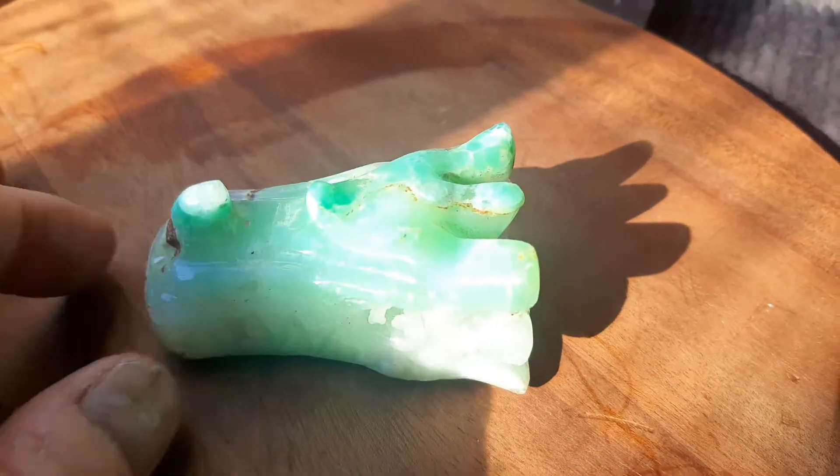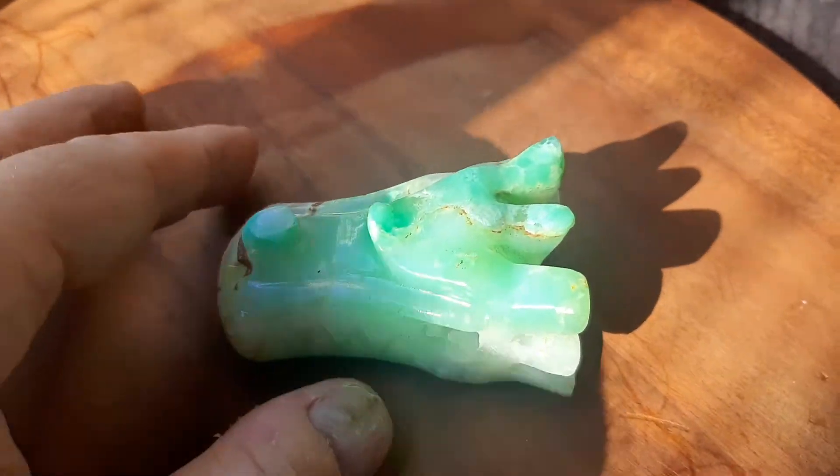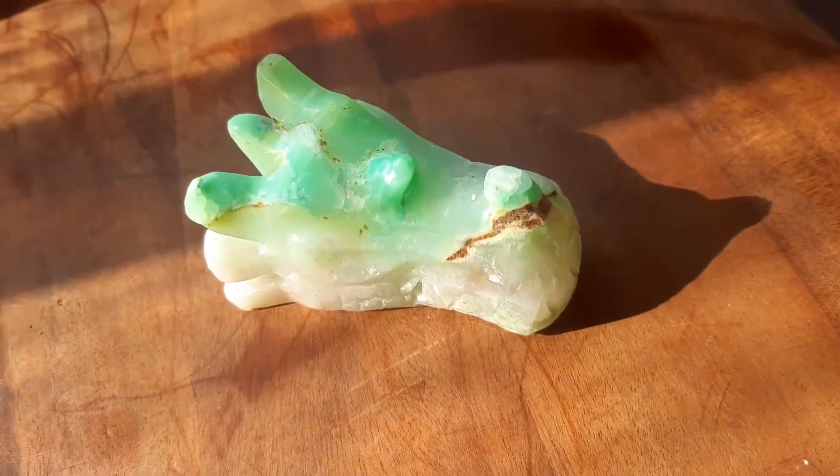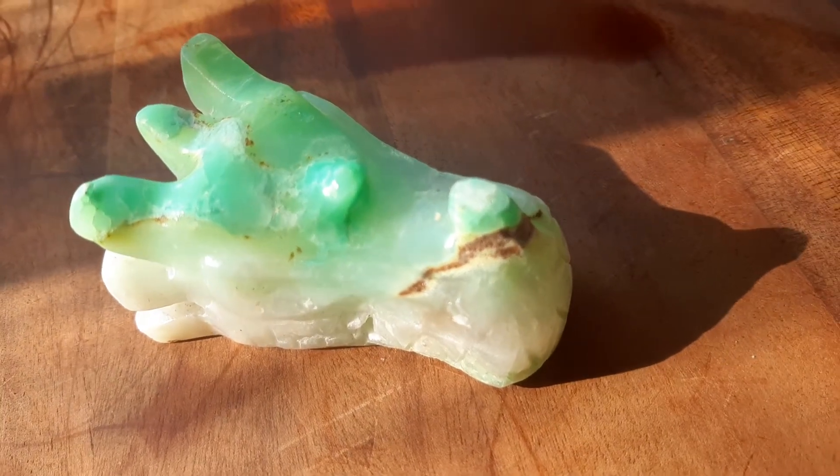Now, these are hard to come by. There's lots of dragons, but I'm the only one crazy enough to get the rough and get the carver to make it, because I like to sell unusual, beautiful items.